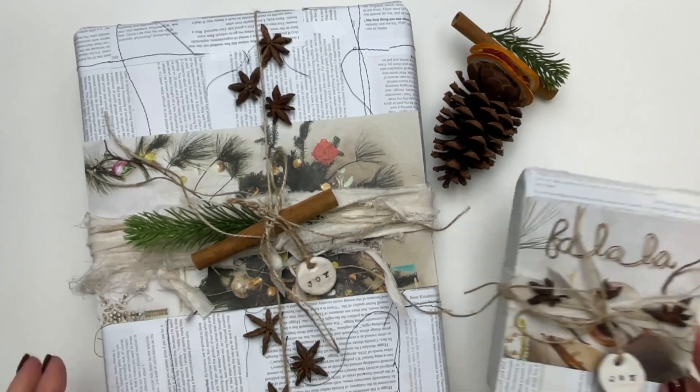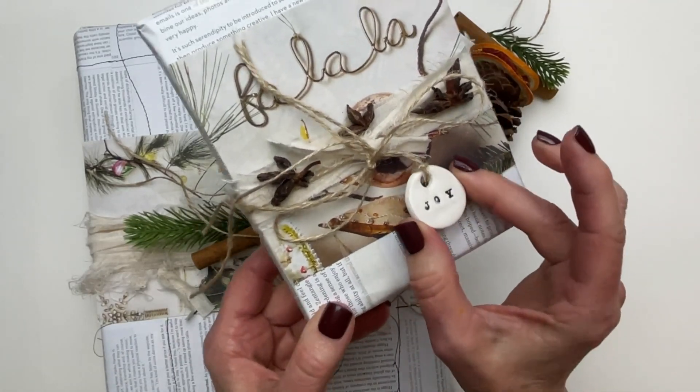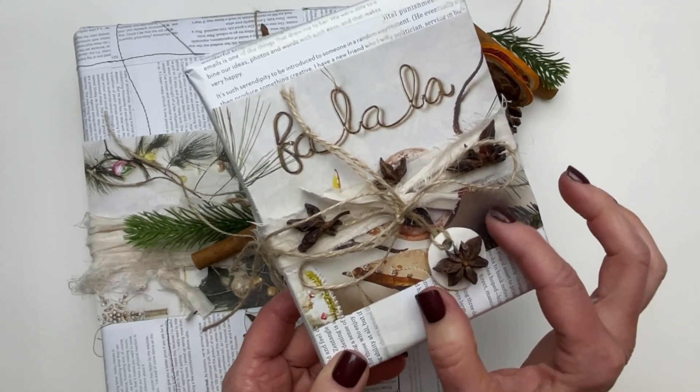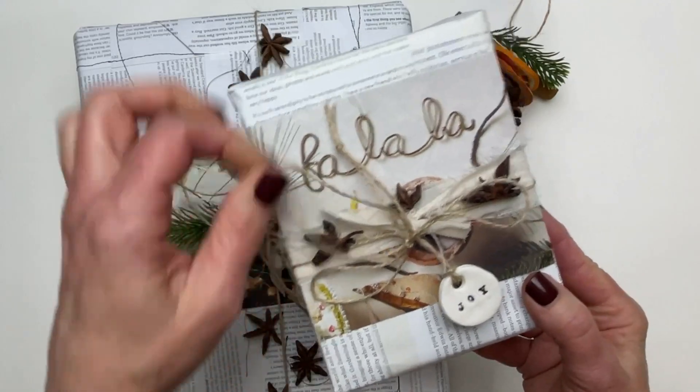We're also going to be creating some tags with air dry clay. We're going to make these small little tags and they're stamped. I'm really into this embellishment — these are star anises.